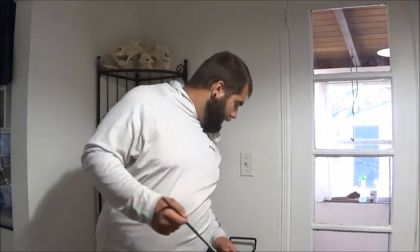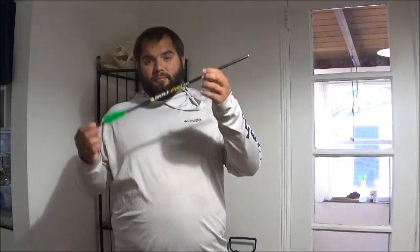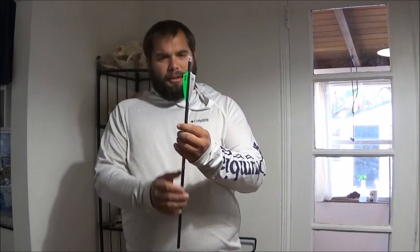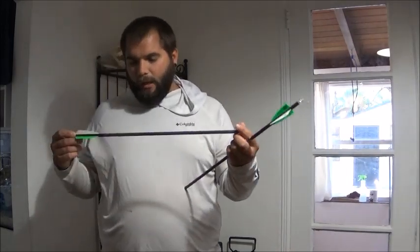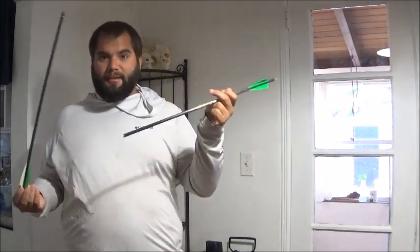Now because I know that these entry level type bows have to cut corners somewhere, I figured that the arrows that would come with it probably wouldn't be very good. So I went ahead and bought myself a couple of these Victory X-Bolt ready-made crossbow bolts. These have a brass insert so they have a little higher FOC, they've got a lighted nock on the back, and the fletchings have what looks like probably a three-degree helical on it — to get that bolt spinning much better than the stock ones that came with it. These are also a little bit lighter, so I'm going to test the stock bolts and the bolts that I bought and see how they perform.